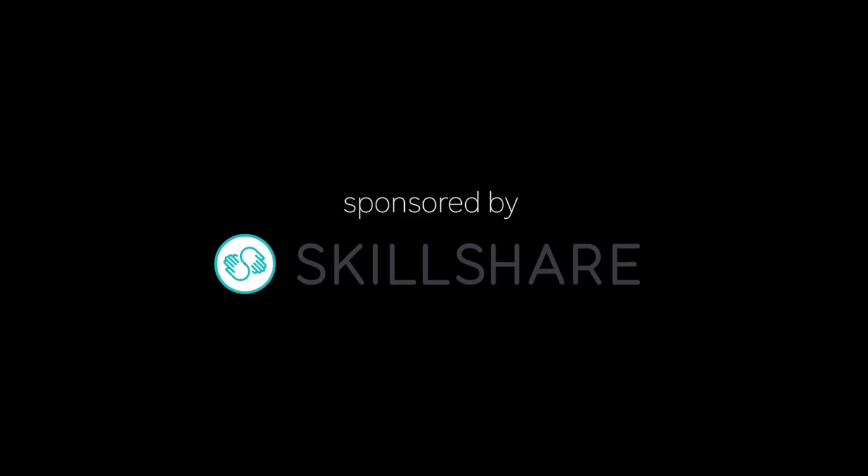Hello there! This in-depth review is sponsored by Skillshare. It's a great learning community with over 25,000 different classes, and if you want a two-month free trial, check out the link in the description.